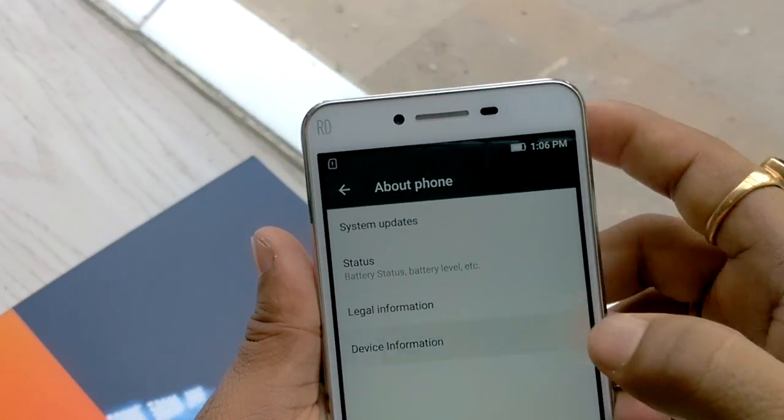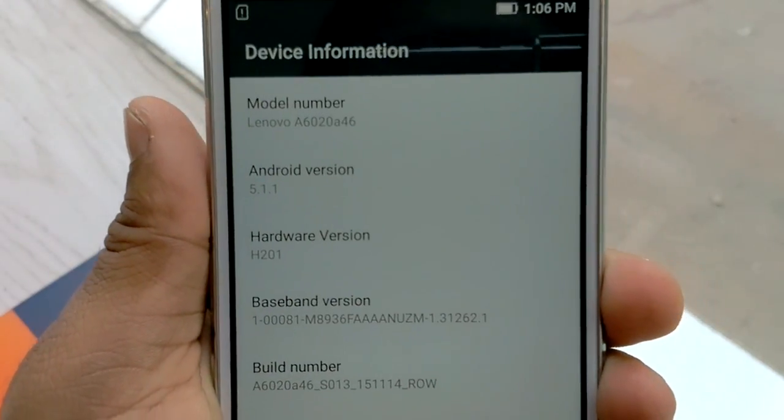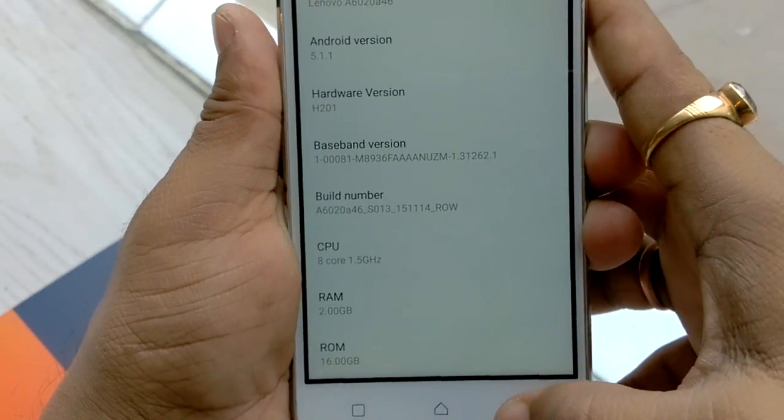Inside About Phone we can check the device information. We can see the Android version, CPU details, and RAM is 2 GB while ROM — internal storage — is 16 GB.